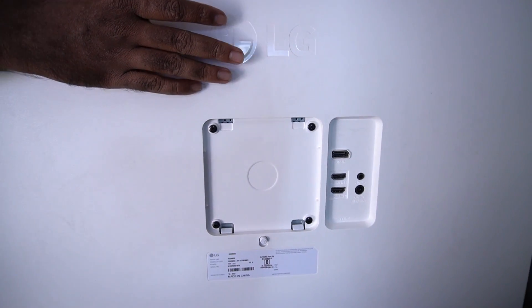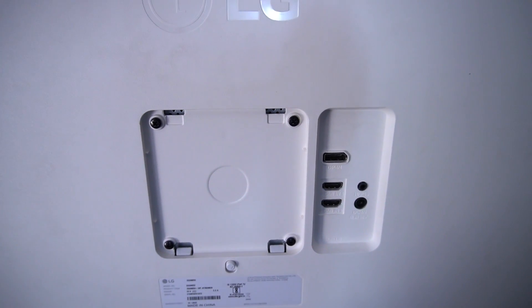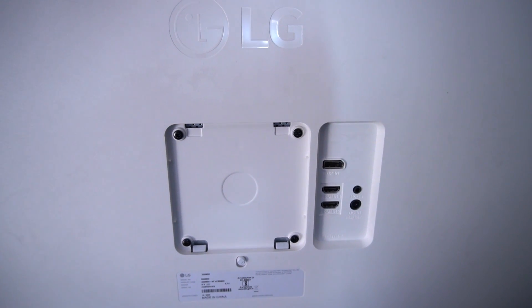In this monitor, we have two HDMI ports and a display port. As you can see, this is a VESA mount — a wall mount.